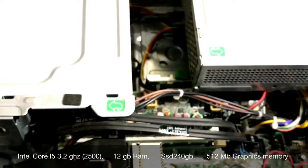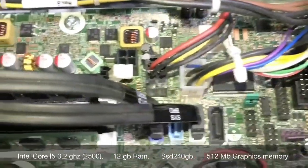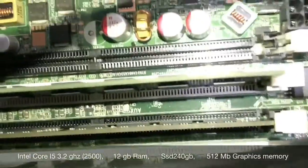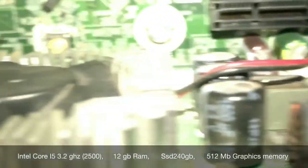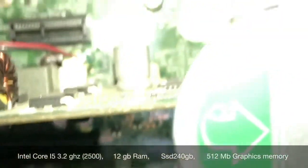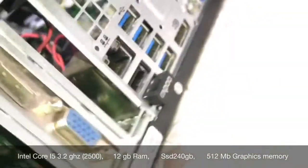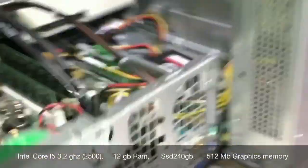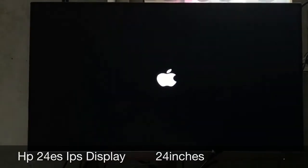Let's assemble it. My final configuration is Intel Core i5 at 3.2 gigahertz with four cores, 12GB of RAM, a 240GB Kingston SSD, and an HP 24 ES IPS display.